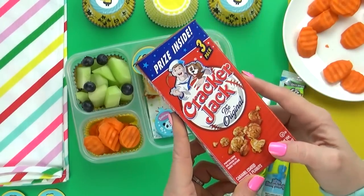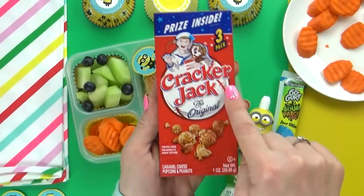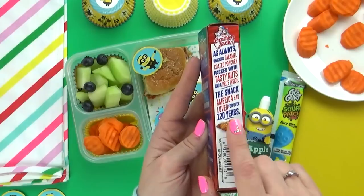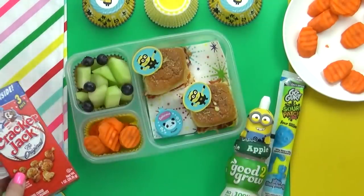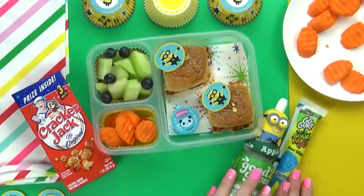Last but not least, I have a special treat for the kids today. I'm gonna let them share this box of Cracker Jacks. I know they'll be excited to see that there's a prize inside. This is definitely kind of an old fashioned treat — this snack is over 120 years old. And there you have it, there's everything in our lunch today.